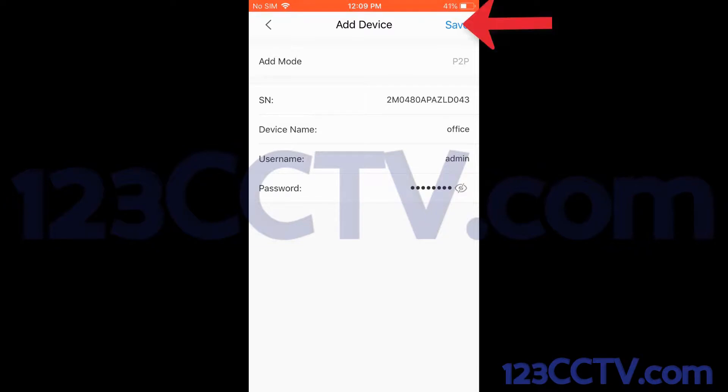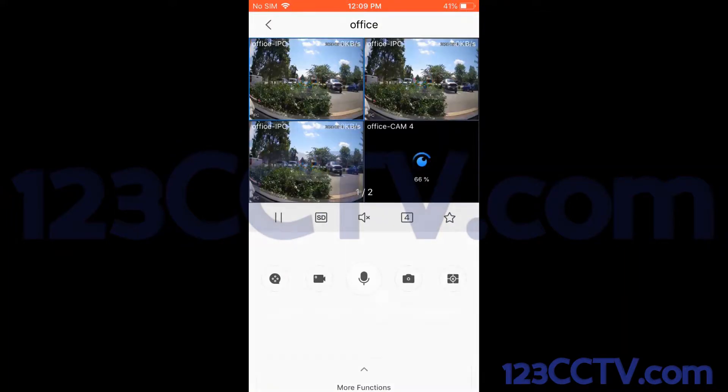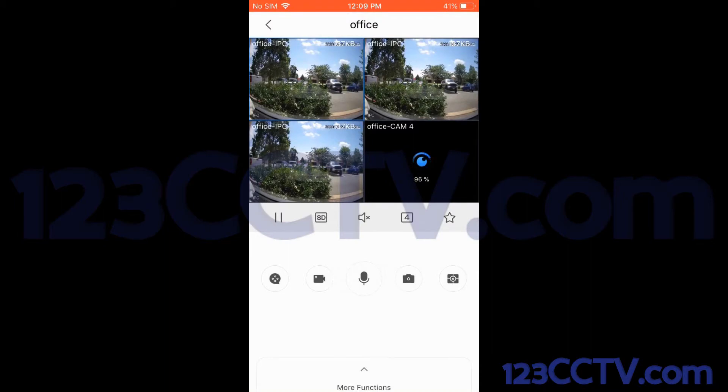Now I can hit the save button at the top right-hand side of the app to save this device entry. As you can see, I've successfully enabled the P2P code on my NVR and was successfully able to connect using the admin username and password. Now I've connected to my system. Hopefully this video helps. Thanks for watching.